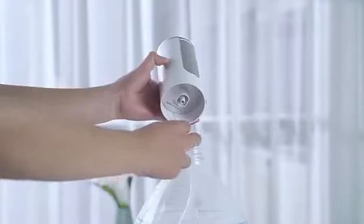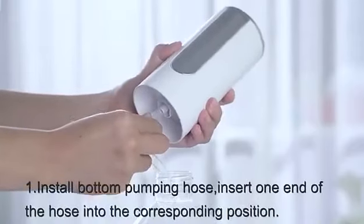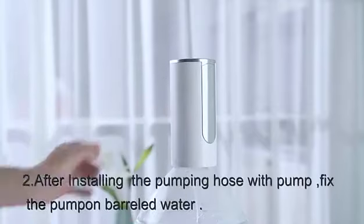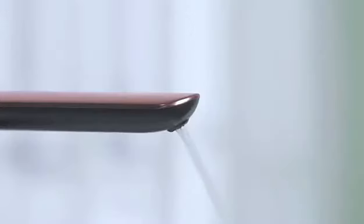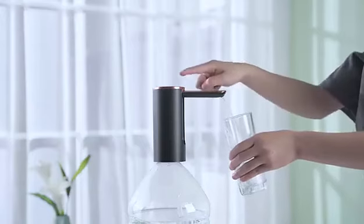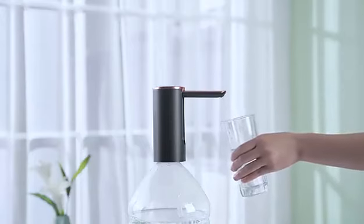Press the top of the swivel arm and the outlet can spray up automatically. Rechargeable everywhere — use it freely indoors and outdoors with just a light press.